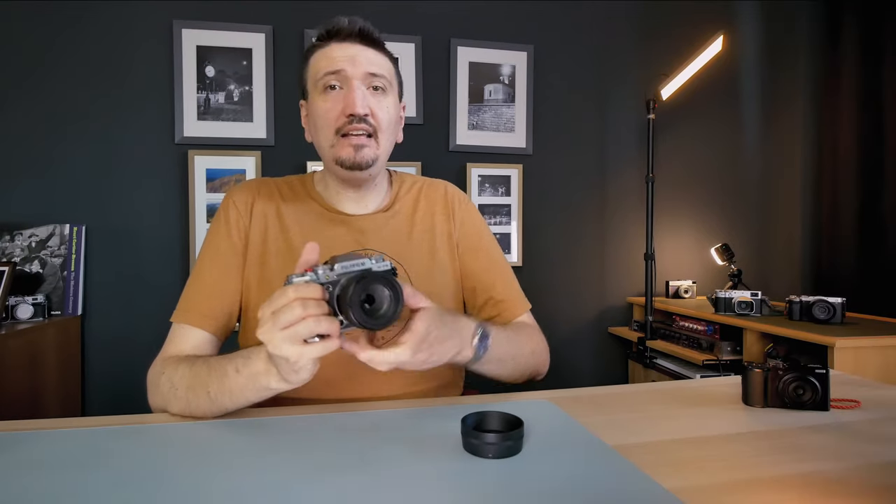Soon I'll also do a review of the Viltrox 27mm f1.4 on my X-T5. Please subscribe to my channel, check my newsletter for more photography tips, and check my affiliate links if you want to buy any of the gear I use and recommend on this channel. Thank you, give it a like, and I'll talk to you soon. Bye bye!